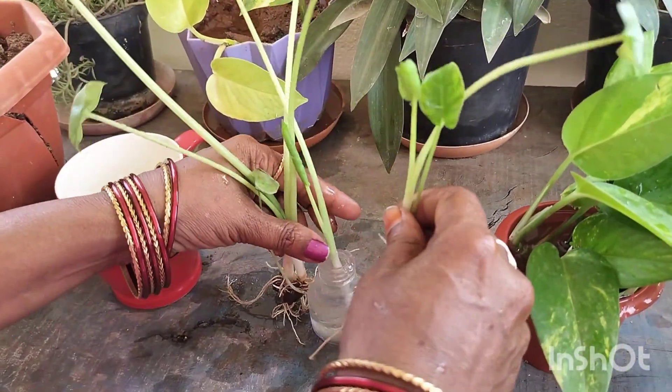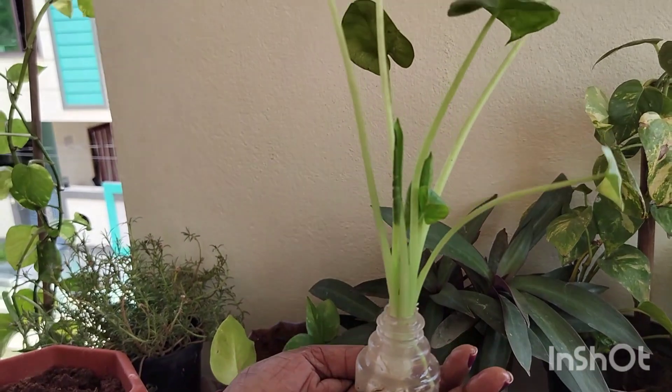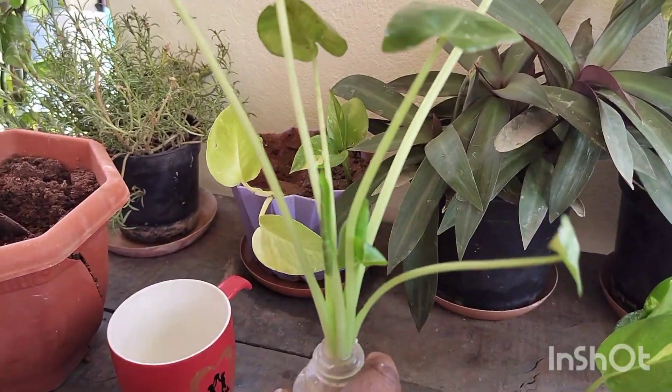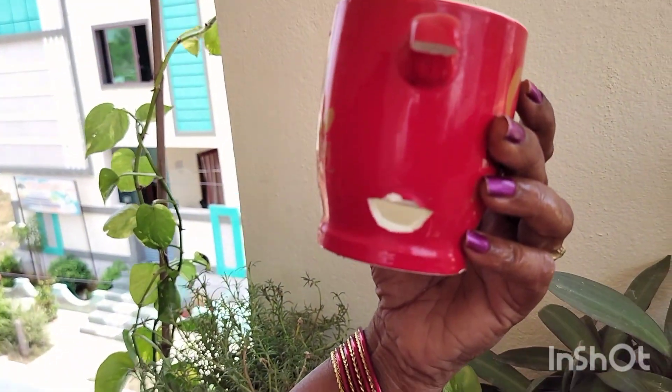I am going to show you how to eat the water.